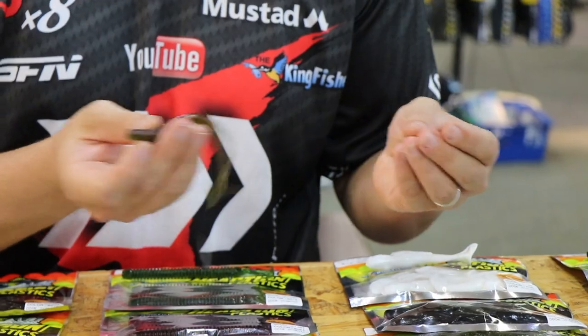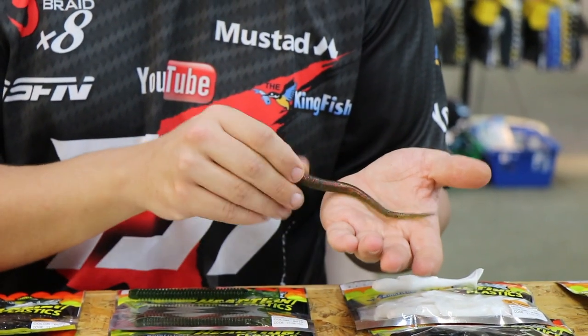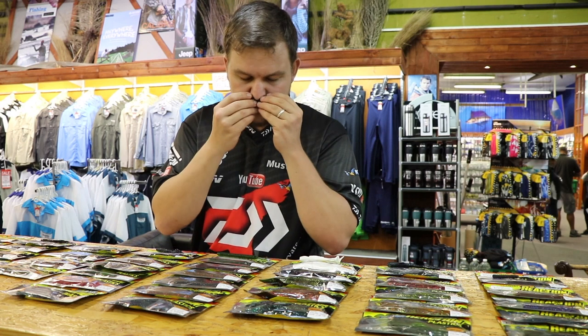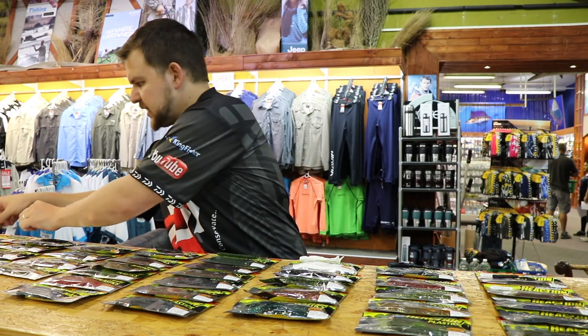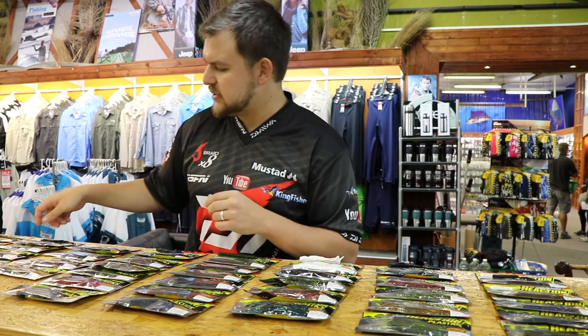The bass really, really like them. They're salt scented and garlic — it just gives them a little bit of extra appeal. So first up are the straight tail worms.